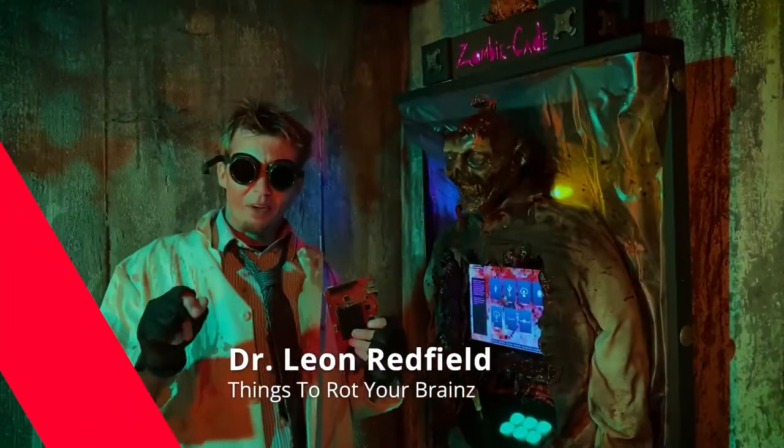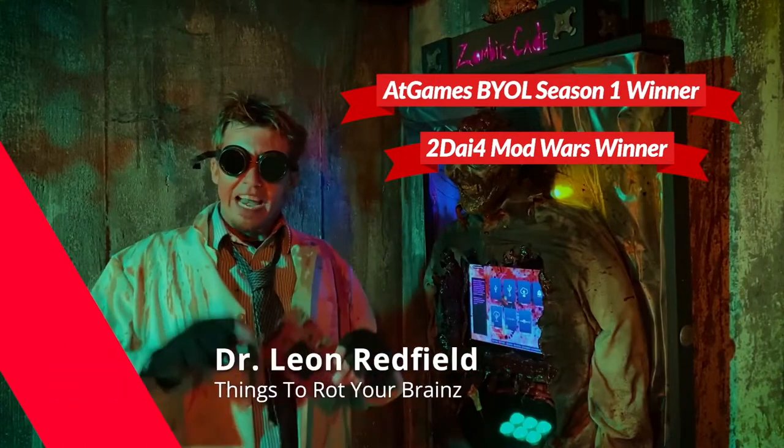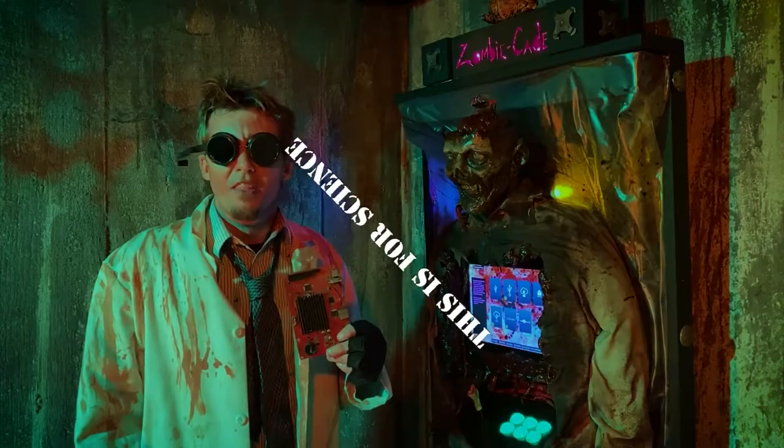Hello everyone, Dr. Redfield here. Two-time award-winning international arcade cabinet designer here to give you tips on what not to do with your AtGames Legends Connect board. This is for science.